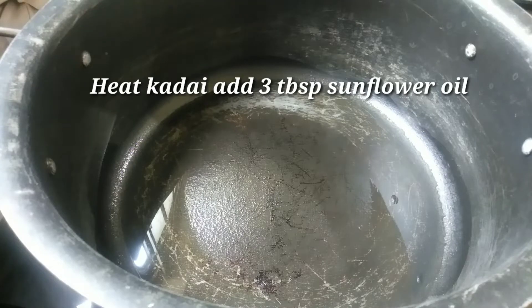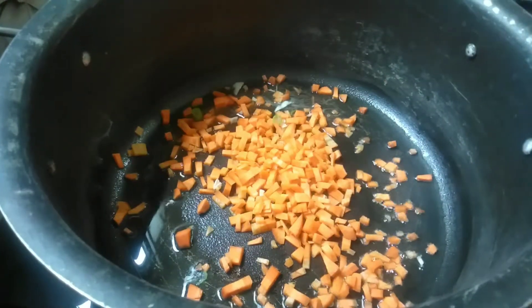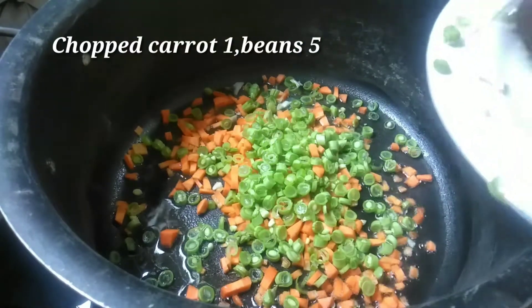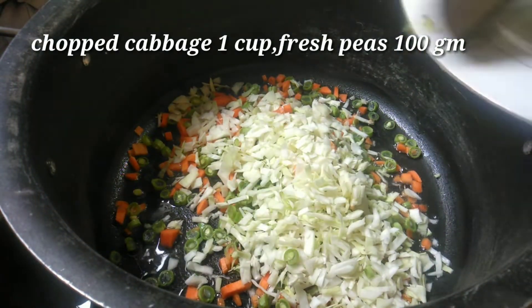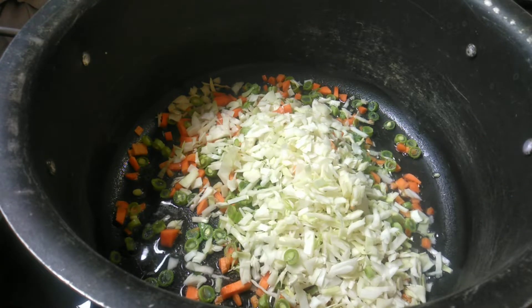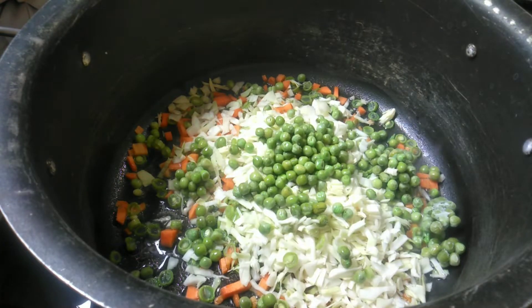3 tbsp sunflower oil, 1 carrot, 5 beans, 1 cup cabbage, 1 packet fresh green peas, 1 cup.